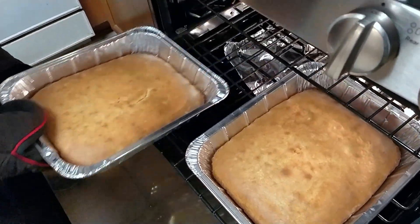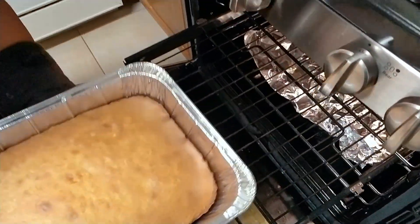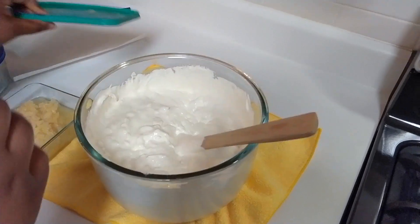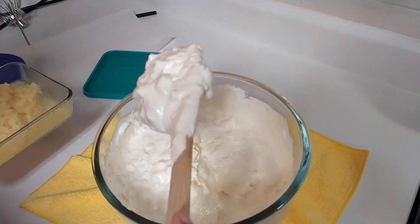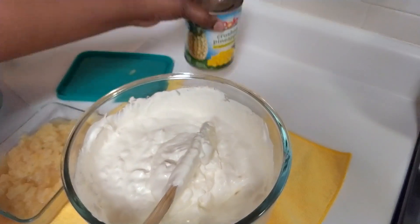Those are done, now they just need to cool off. Here is the cool whip and it has some crushed pineapple in it — like I was showing, this crushed pineapple.